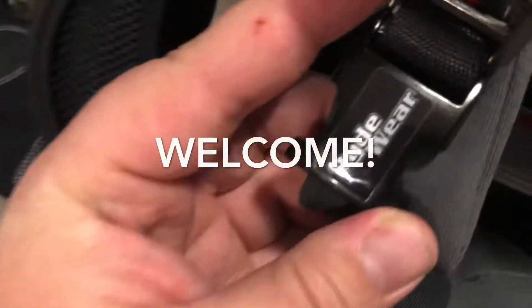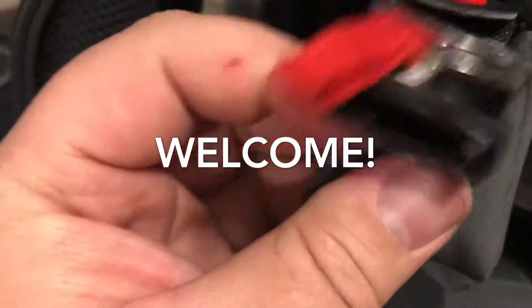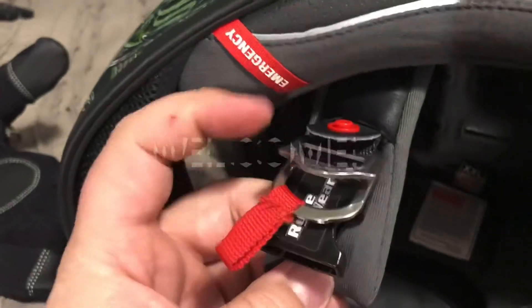What's up everybody? Today we're going to talk about how to install the Rydewear quick release on your motorcycle helmet.